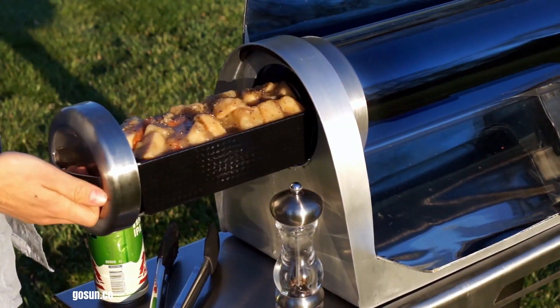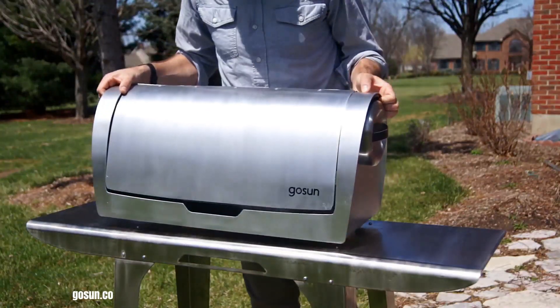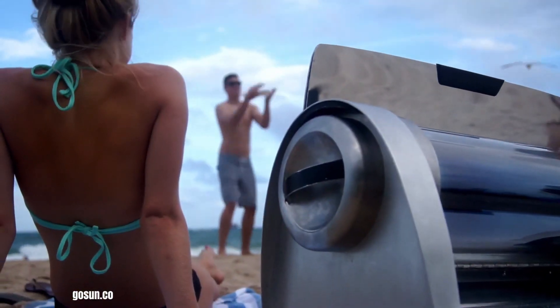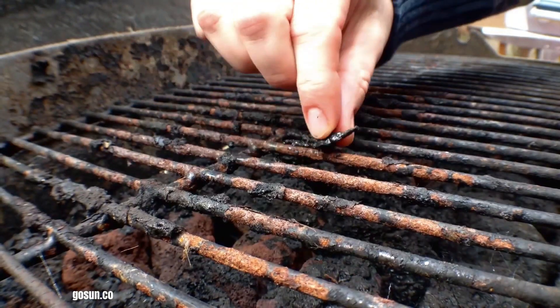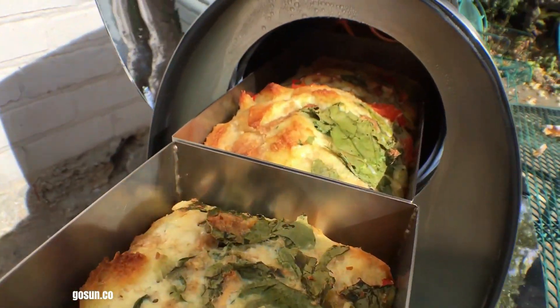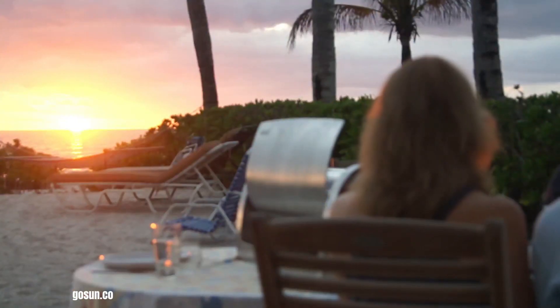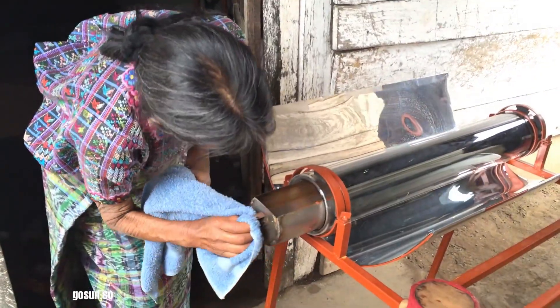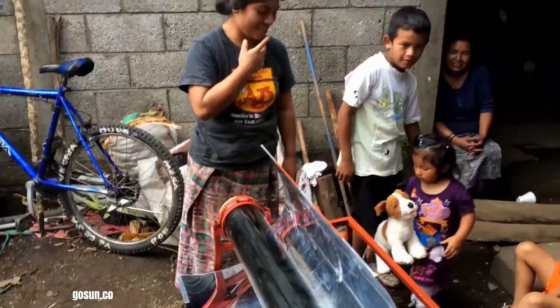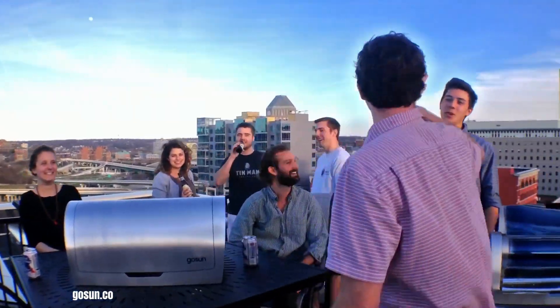GoSun offers a range of innovative solar ovens, including the Sport and Go Infusion models, providing a clean, portable, and versatile cooking solution. These ovens harness the power of the sun to cook various foods like meats, vegetables, and desserts, making them ideal for outdoor activities such as camping and hiking. While offering environmental benefits and ease of use, GoSun ovens do require sunlight to operate and can have a longer cooking time compared to conventional methods. Although they come with a higher initial cost, they present a compelling option for those seeking a sustainable and convenient way to cook.